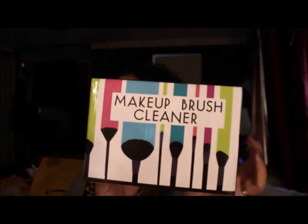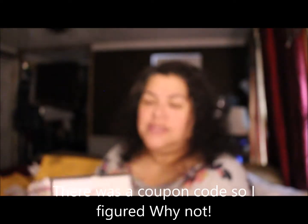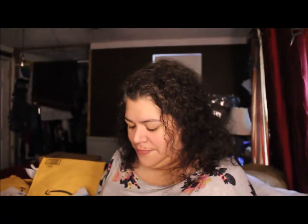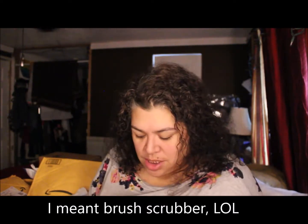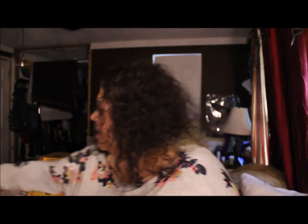So in this box I have a makeup brush cleaner, and this is what it looks like. It's by Summersbee Beauty. I don't want to make this video too long, but I'm curious what's actually in here. It has a makeup pad, then the spinny thing, and then the actual bowl. I'm not going to pull everything out — I will do reviews individually. This is just an unboxing.